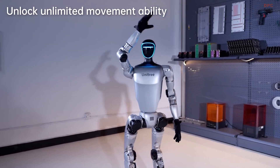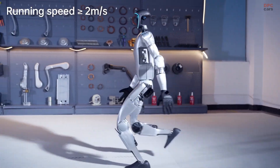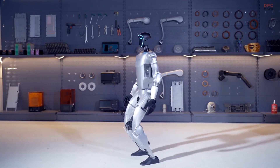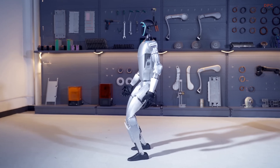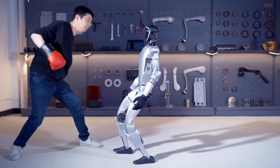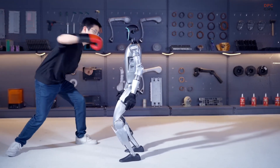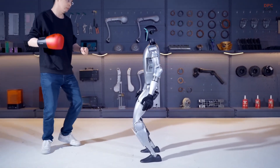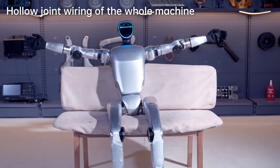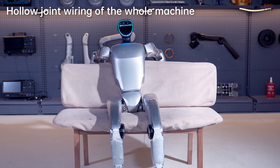What sets the G1 apart is its ability to move like a human. With up to 43 degrees of freedom and powerful actuators, the G1 can walk at over 4.4 miles per hour, climb stairs, and even perform kip-ups — that move where it springs from the ground straight to its feet. This kind of dynamic movement was once the stuff of science fiction.